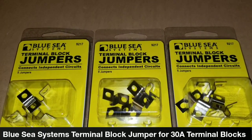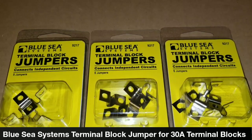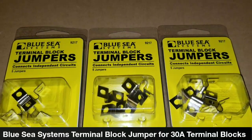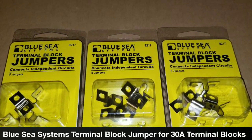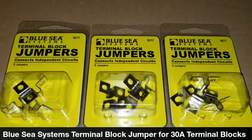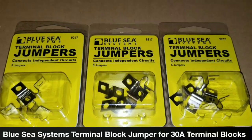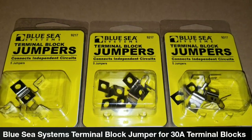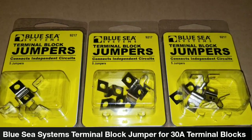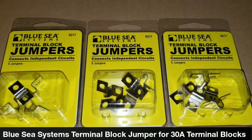Welcome back to the channel, JW Solar USA, live in Minnesota. What you see here is Blue Sea Systems terminal block jumpers. These are used for connecting independent circuits. I was thinking I could utilize them on a Nissan Leaf or lithium battery terminal connectors. These are Blue Sea Systems terminal block jumpers — these ones can carry up to about 30 amps on terminal blocks.